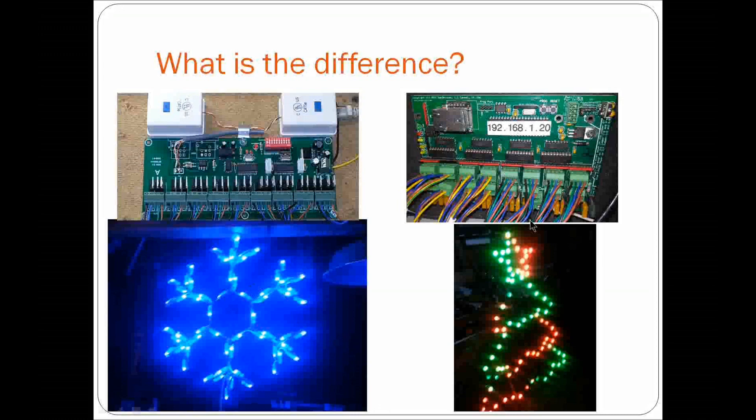This pixel controller can take pixels of many different denominations such as the WS2811, the 9812, 9813 series, the WS2801, and so forth. There are a lot of different types of pixels out there. I primarily stick with WS2811 and WS2812, which are about the same — they use the same protocol.